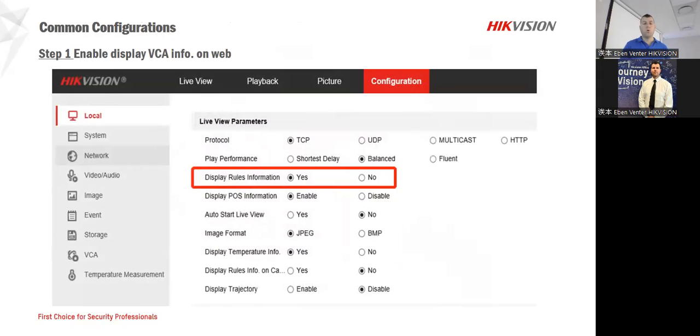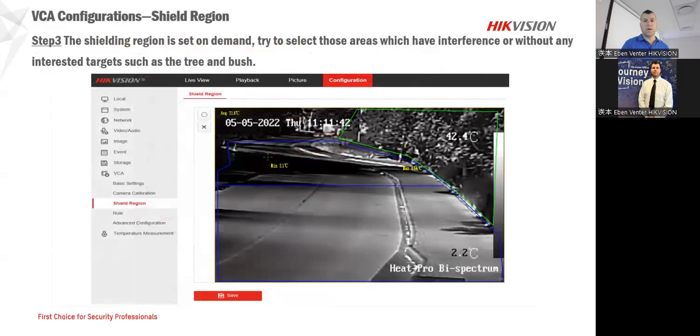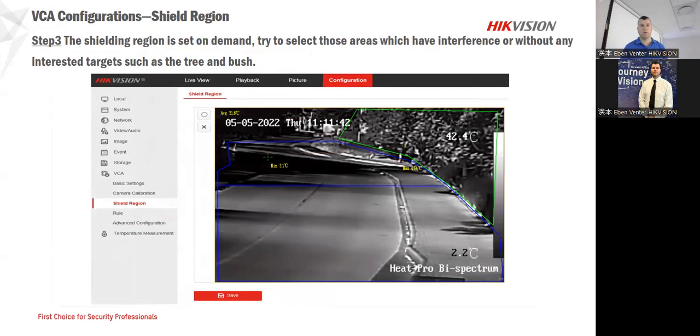Displaying your rule information is also something that helps us a lot — enabling that so you can see the VCA functions as well, especially on the stream. As an example, we've excluded this area of heat, so when the trees or whatever are reflecting, we're only concentrating on the relevant area. That gives us the capability to do that.